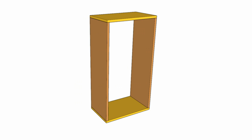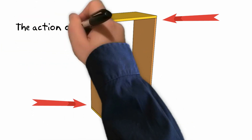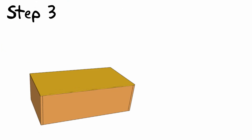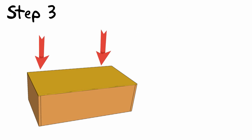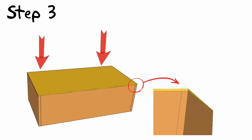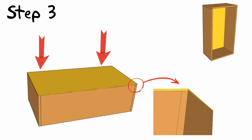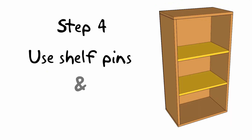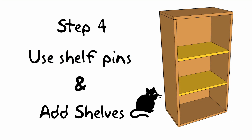Now we have four sides of our bookshelf, but right now it's not going to be very good at resisting torsion — it needs a back panel to give it some rigidity. So lay the carcass down on what will be its front, apply some glue along the back edge, and tack in place with some brad nails. Both big box home improvement stores can cut this piece to size for you if you don't feel comfortable doing it yourself. Now all we have to do is measure, mark, and drill for shelf pins and add our shelves.